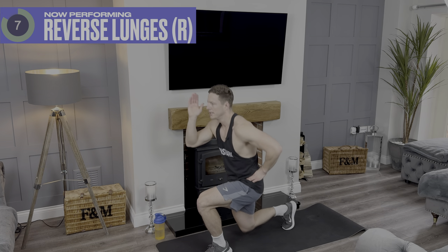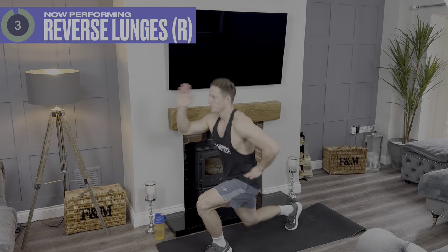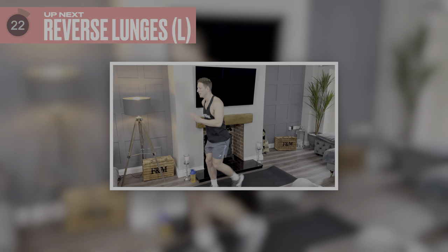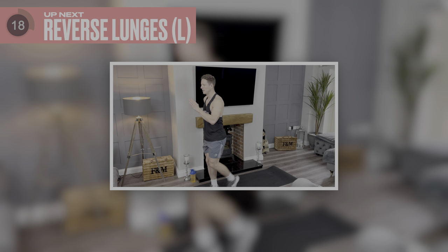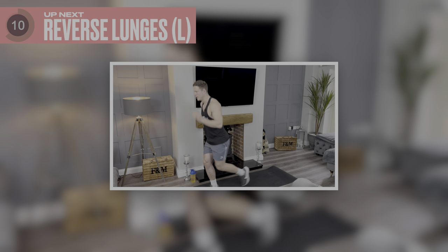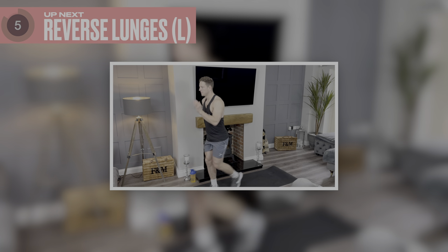Eight more seconds. Fantastic stuff — grab some water, going again on the left hand side next. Going again in five seconds.